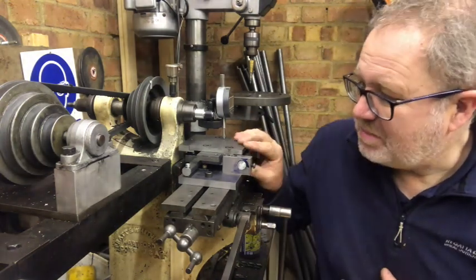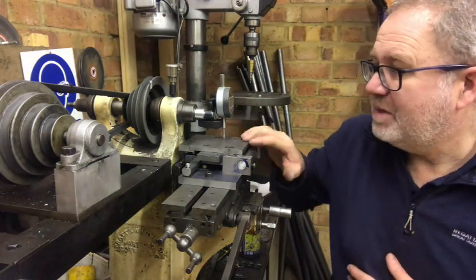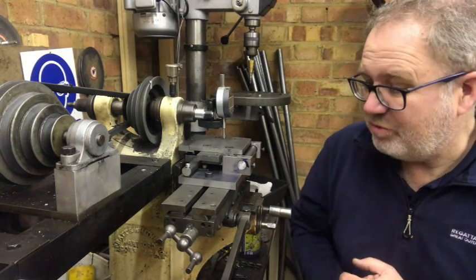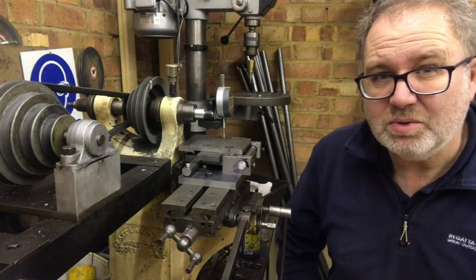I had to make this little fixture here and it's come out pretty good. I'm just clocking it up at the moment to make sure it's level before I lock the table. I'm just going to show you what that's all about.